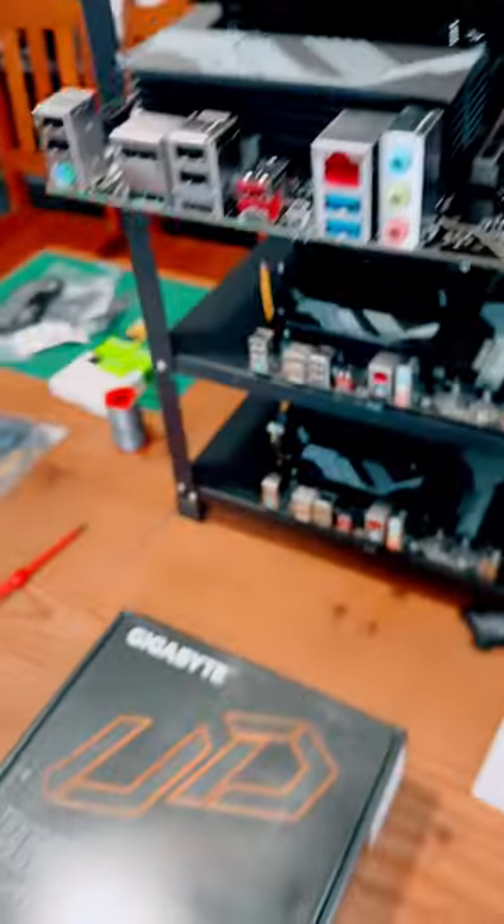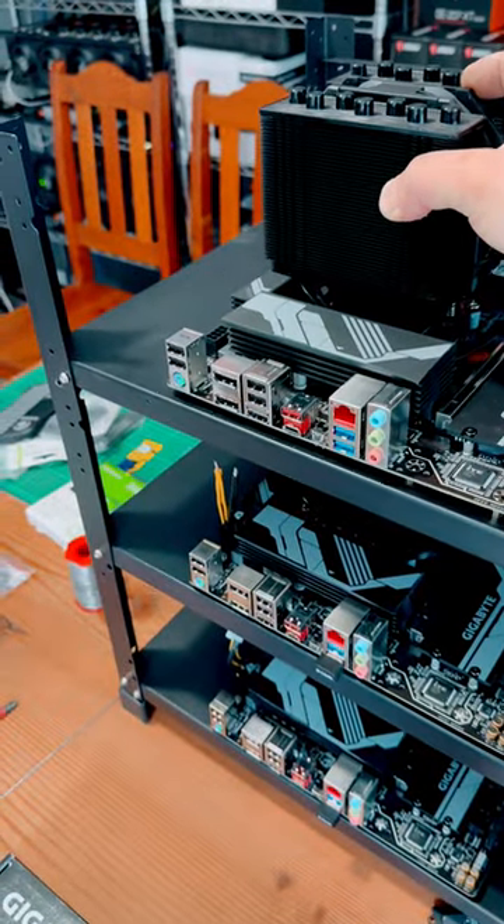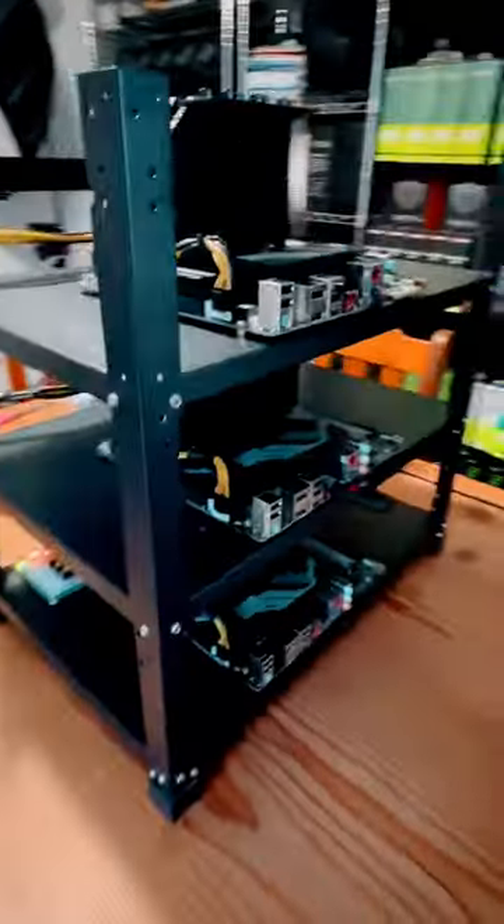Now take the motherboard and put it onto the rig frame and secure it with the provided screws. Install the custom cabling.